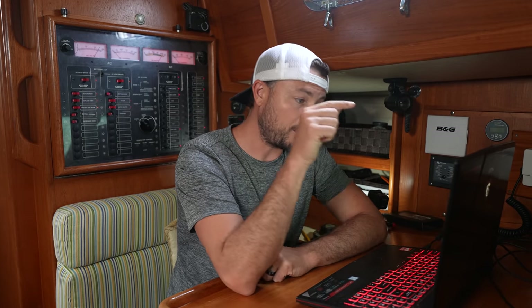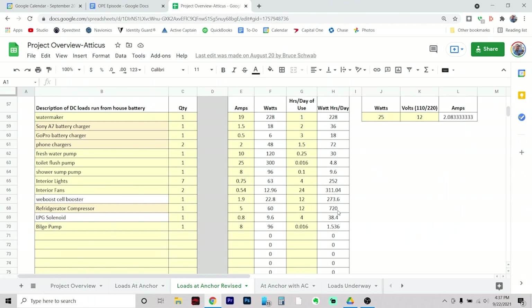One of the really interesting things about this exercise — other than ending up with this very important final number — is that right now our interior lights are using about as much electricity, if not more, as the water maker will. That's mind-blowing. If we are careless about how much we use these lights — which right now are old-school fluorescent lights, we could definitely upgrade them to LED — we could be using the same amount of electricity as making all the fresh water we need to shower, do dishes, and get by.